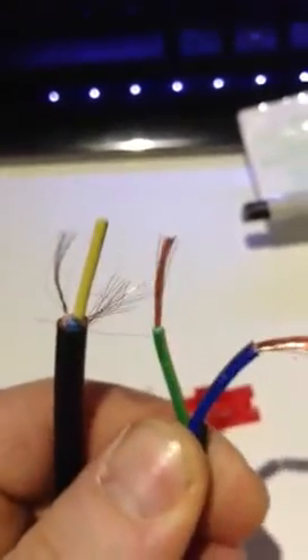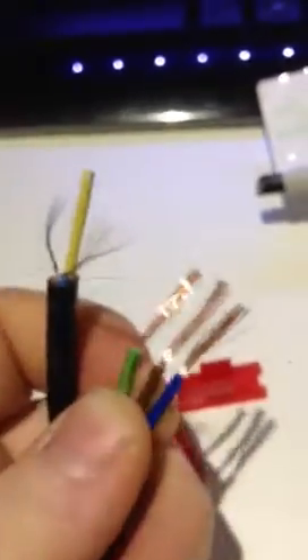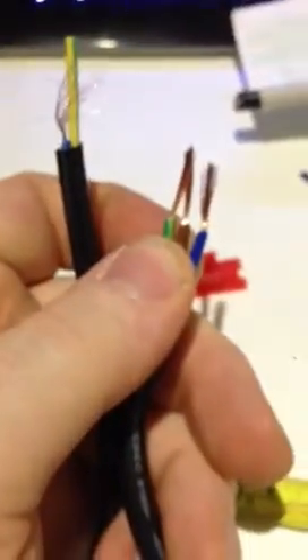Let's get the two together to show the difference — one counterfeit up against one genuine, non-counterfeit cable. There we go. That's the difference between a real IEC lead and what we call a counterfeit. If you need any more information on these counterfeit plugs, please visit the website www.bs1362.org.uk.